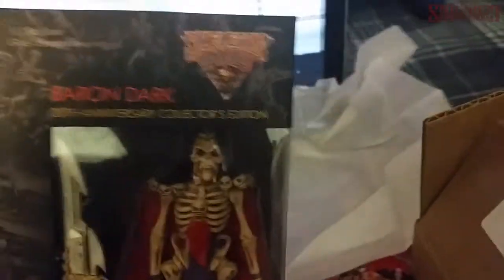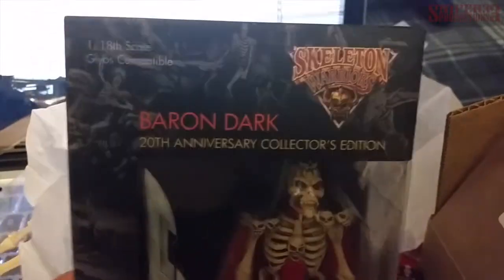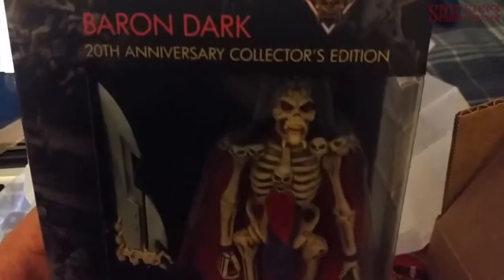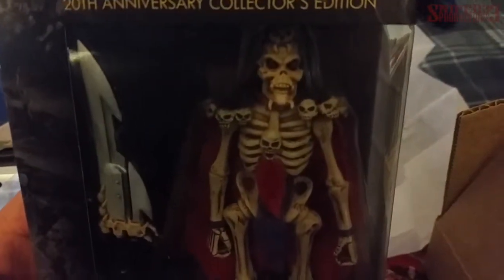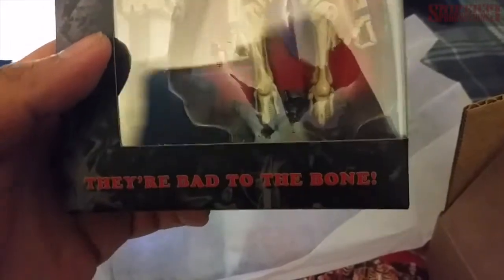Destroying the tissue paper here. And here we are — Skeleton Warriors Baron Dark, 20th anniversary collector's edition, 1/18th scale, GLYOS compatible. Just looking at it in the package, it looks really nice. They're bad to the bone.